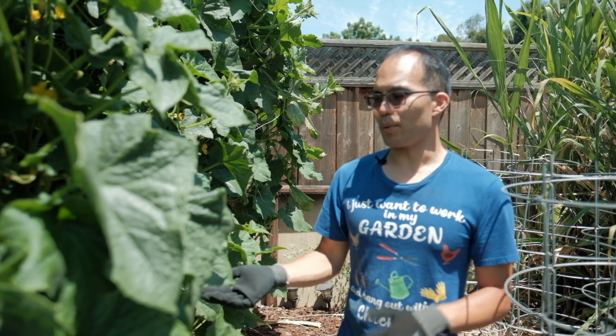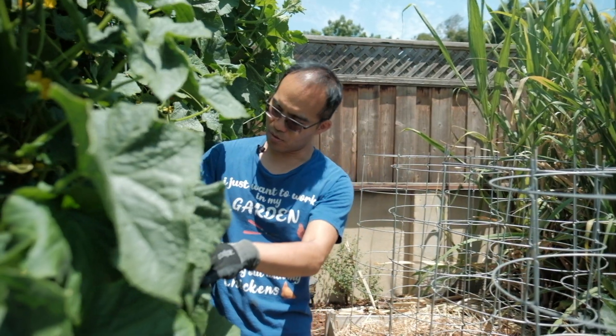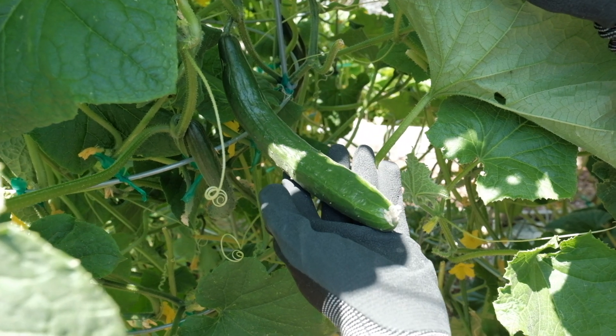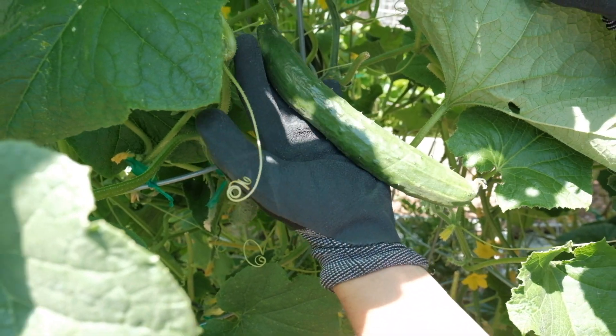Now we're going to harvest a couple of cucumbers. Let me show you the size you want to harvest. Here's a good example of a cucumber right here — this is a good size to harvest because it's not too long, not too small, and not too fat.